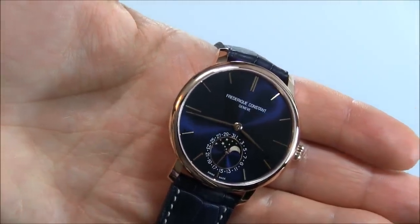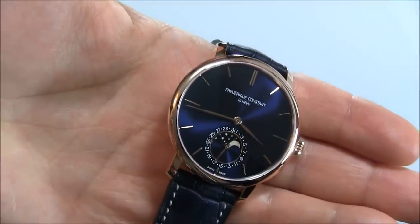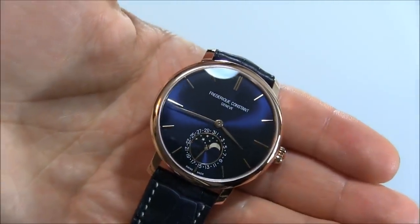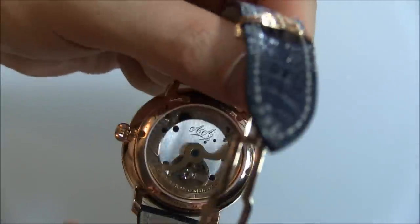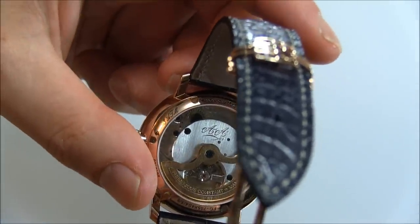There's a simple three-hand — this is the time with no seconds — and you have a subsidiary dial there for the date and a moon phase indicator. It contains the in-house made manufacturer FC705 automatic movement. You can see the movement there. Quite nice, and you'll notice of course my initials there.